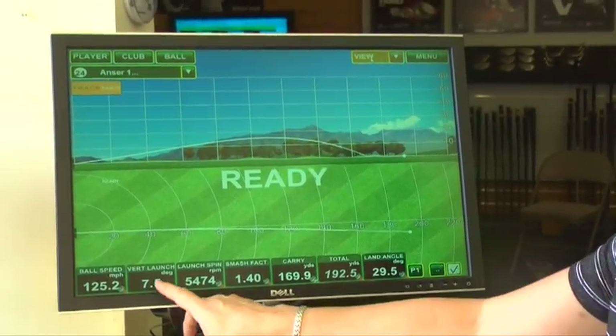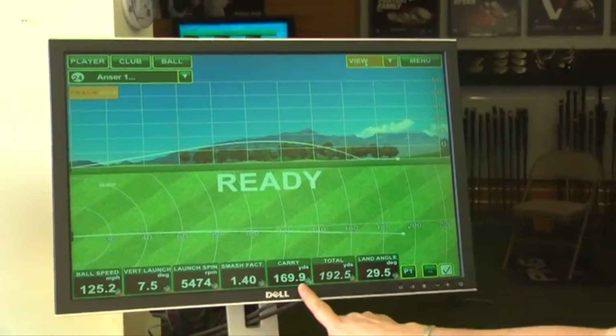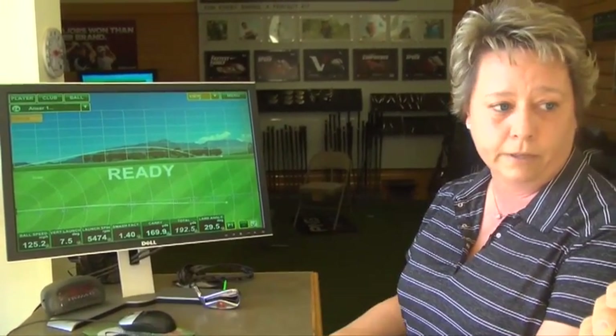What we want is high launch and low spin — almost everybody wants that in their launch conditions. Those two things are going to give us the furthest carry in the air with the flattest landing angle. We want to bomb them out there and we want them to run like crazy when they hit the ground.